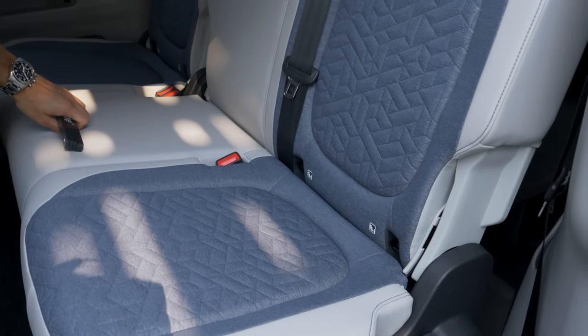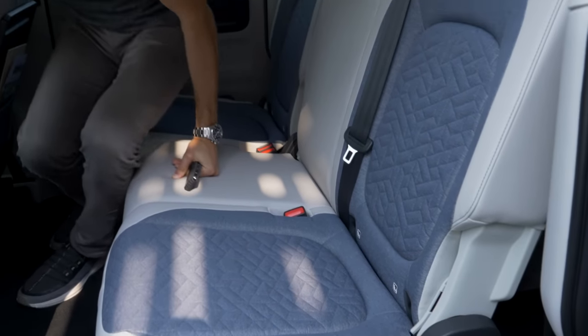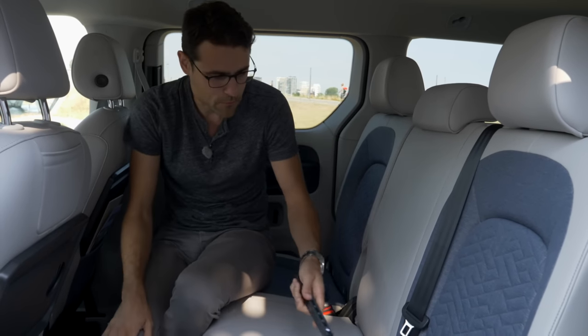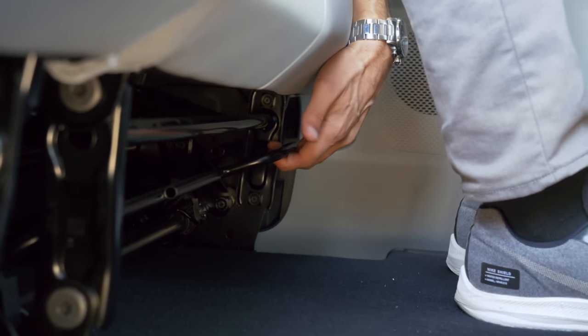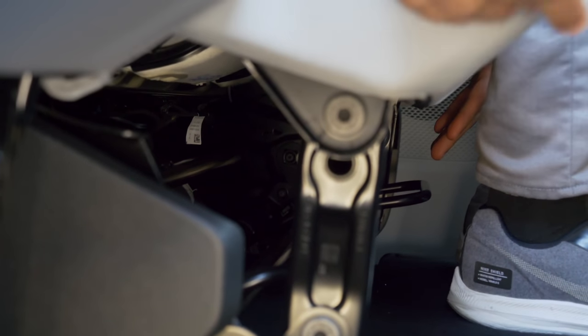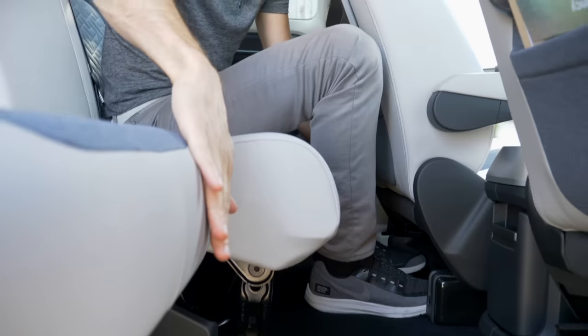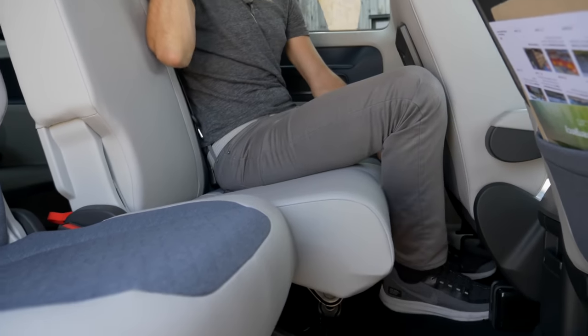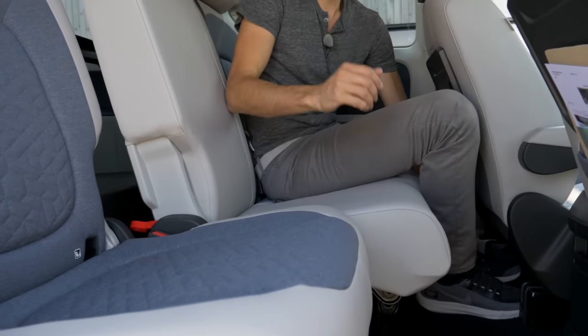There is no Isofix in the front, so you'll have to rely on the back seats for that. You can also slide the bench forward for less leg room but more trunk length — a two-thirds/one-third split. It only makes sense to slide it forward when you do not have the multi-flex board fitted in the rear.